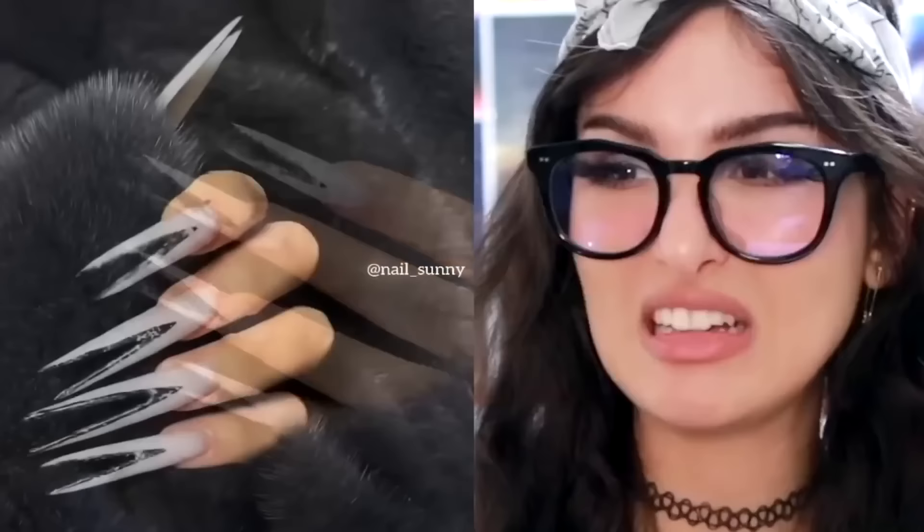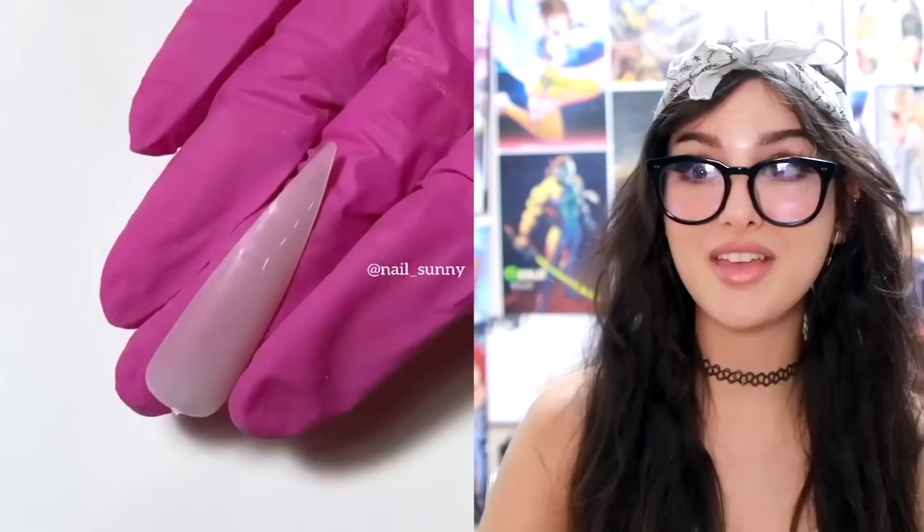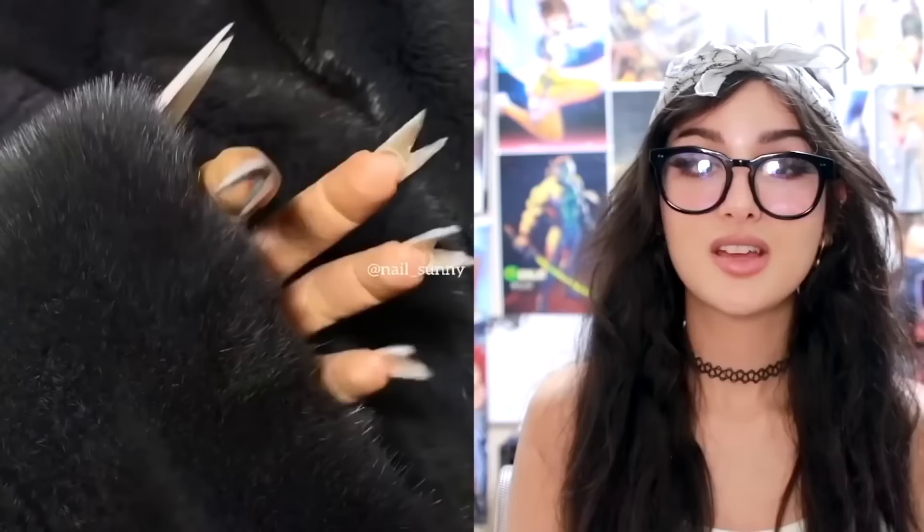Spiky. I don't think they'll let you bring these on a plane. They look like an actual weapon. This is how they did it — they took a nail, cut it in half, so it's literally like claws. Congratulations, now you can't do anything without stabbing yourself.